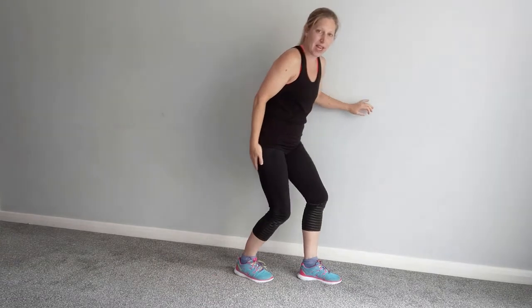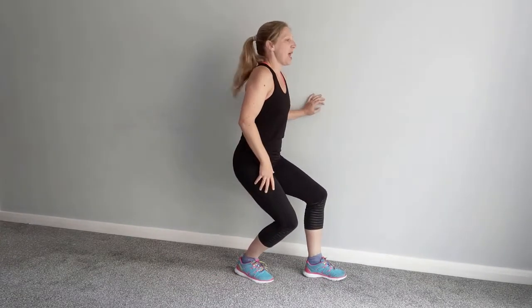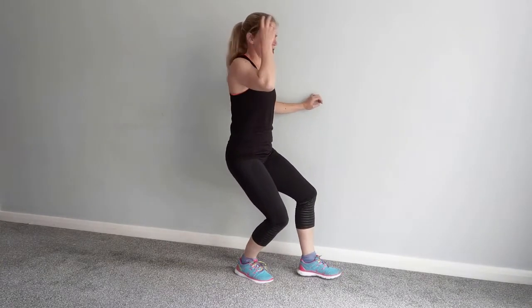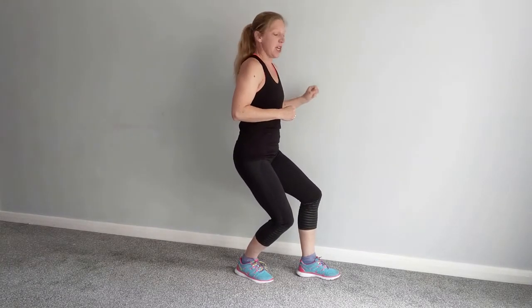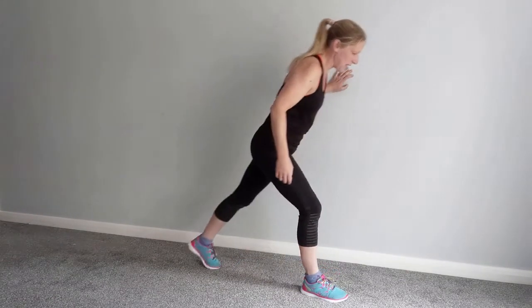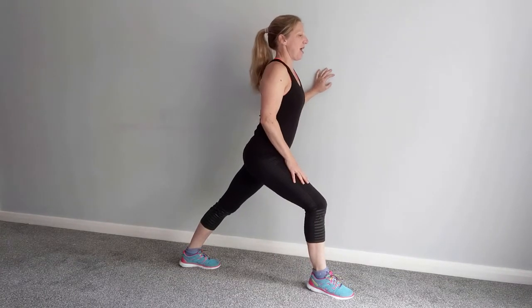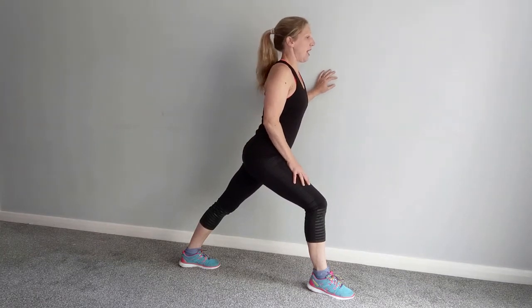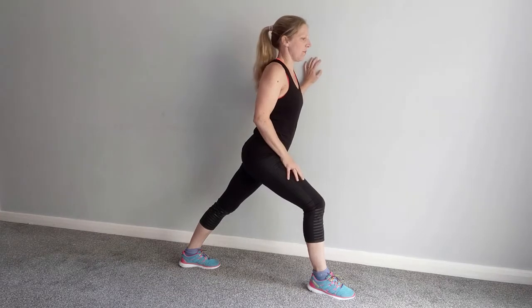Then, on the same leg, bring it in a little bit and bend the back leg. Keep the heel down and bend the leg — you should feel that stretching in a different part of the calf muscle, called the soleus. It's lower down, it lies underneath the gastrocnemius, and that's often one we forget to stretch. It attaches onto the ankle and can pull if it's very tight. Bend that bottom leg and you should feel that stretching deeper down.